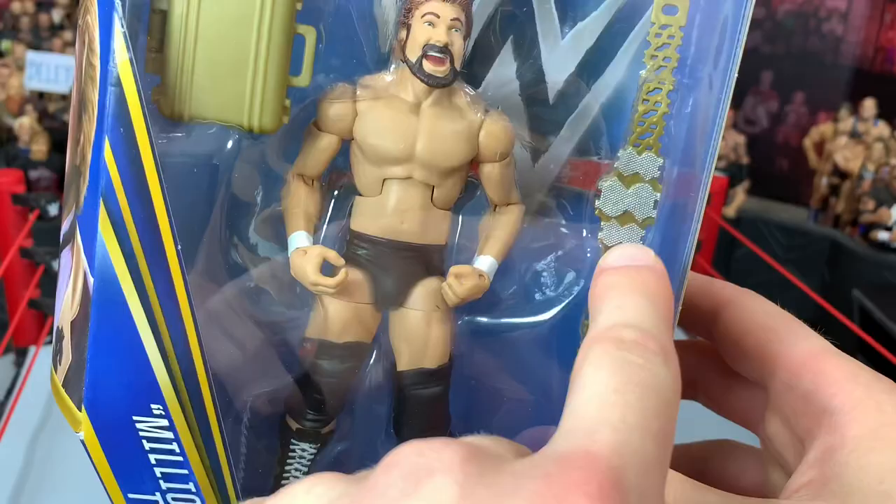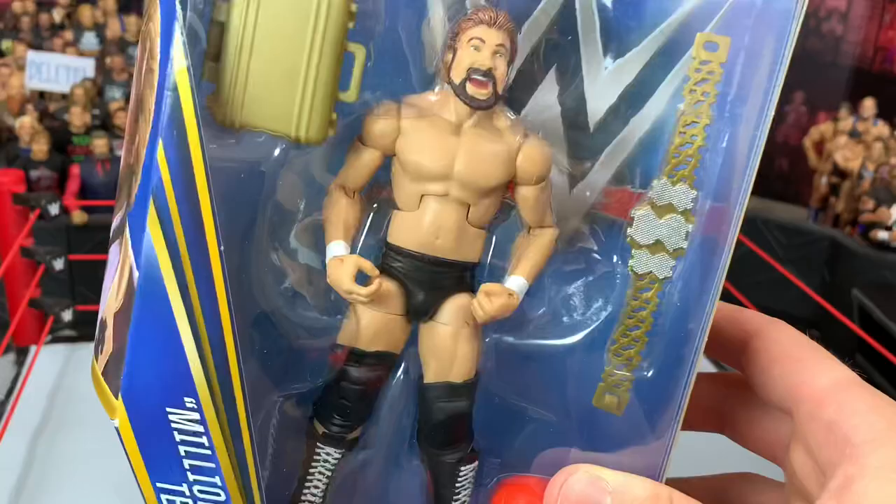And it comes with a basketball from when he did that thing with the kid — 11, 12, 13, 14. Oops! It comes with the Million Dollar Championship — first time I'm ever getting that. And this figure looks really nice. Really happy to add this to the collection.